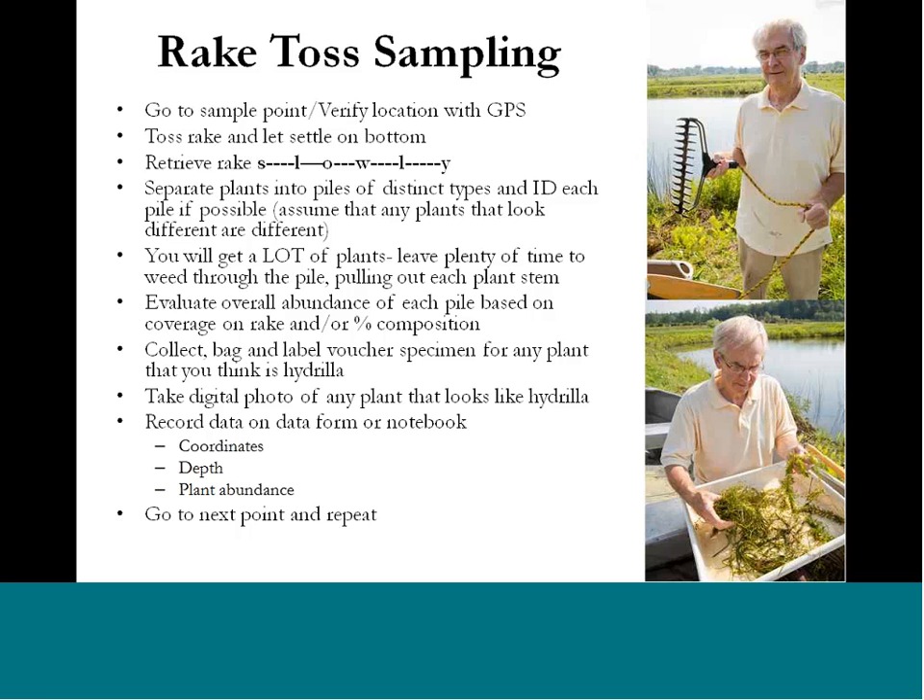Other times you may have difficulty pulling in the rake because it's so full of vegetation. When you do have a lot of vegetation, sift through it — don't just take one glance and assume it's all one thing, because aquatic invasive species can become really intertwined. Pull it apart almost like cotton candy, going through to identify the different types of plants within it. If you do find things that look like they could be hydrilla, follow the protocols Bob discussed — collect it, photograph it, and record that data.